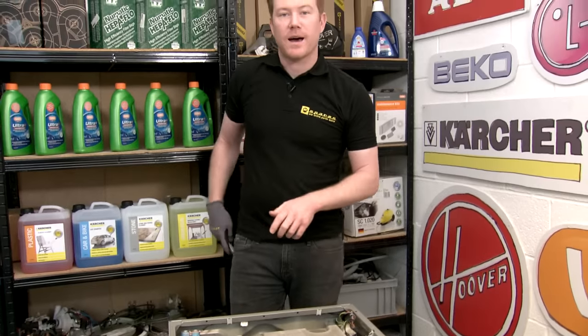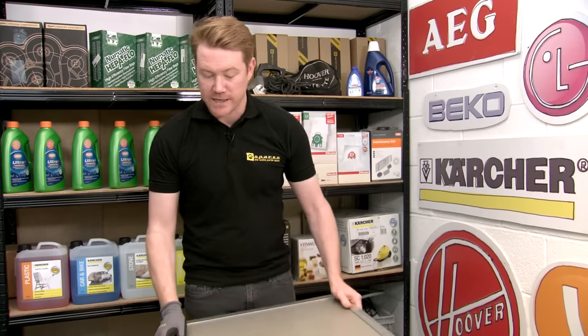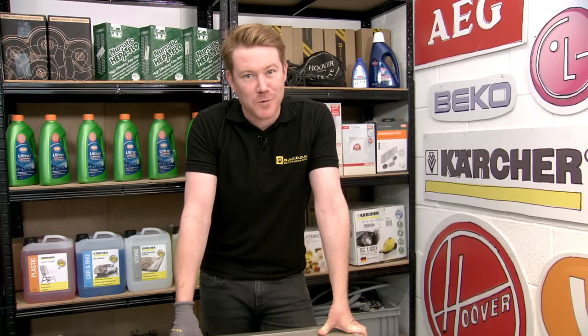So there we have it — how to open a stuck washing machine door. For door handles and locks for washing machines, and for spares and accessories for all the appliances around your home, please visit the eSpares website. Thanks for watching.